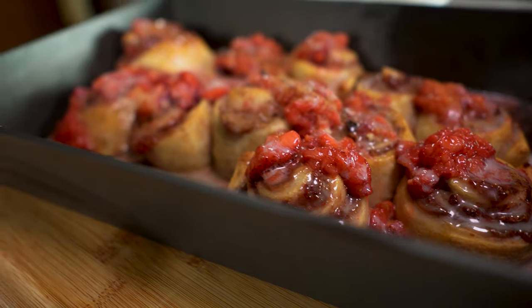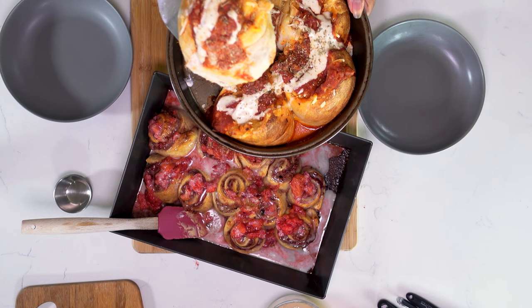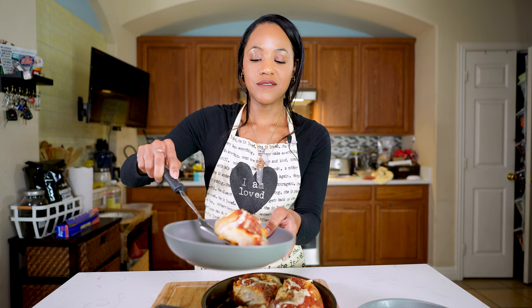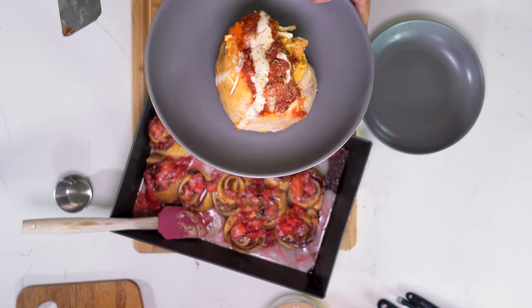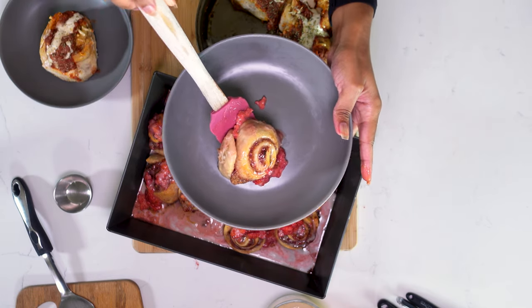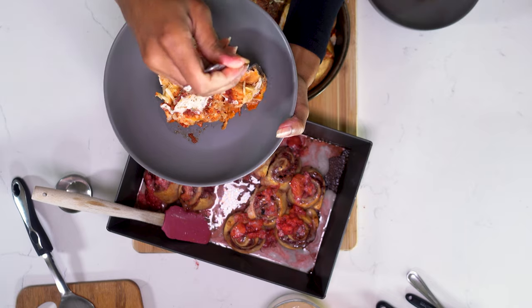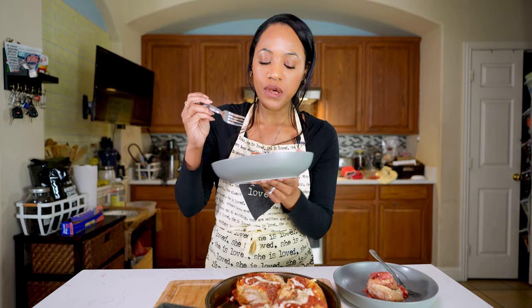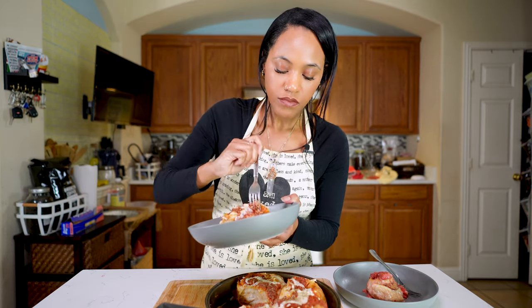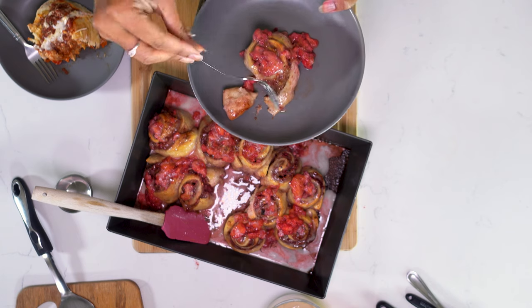Let's plate each of them up and try them. Let's get our pizza one first — remember the bottom is kind of crispy and buttery. Let's plate that up. And then let's get one of the cinnamon rolls from the middle — the bottom of these are buttery as well. The pizza roll is super soft on the inside. So good — out of 10, I definitely give this a 10. It's absolutely delicious. And now it's time to taste the strawberry cheesecake cinnamon rolls. It's so good.